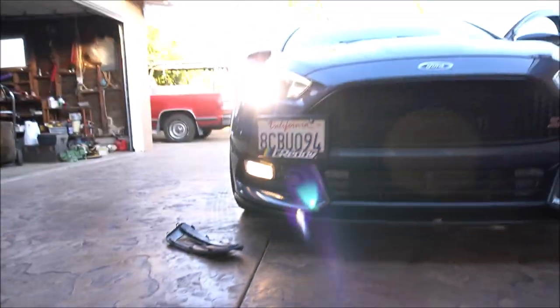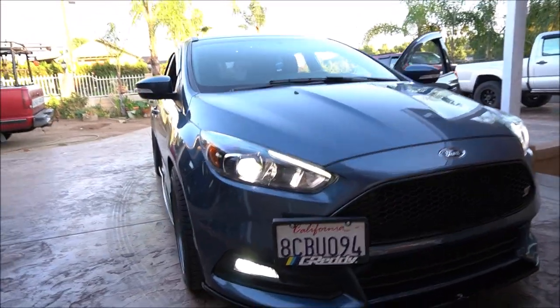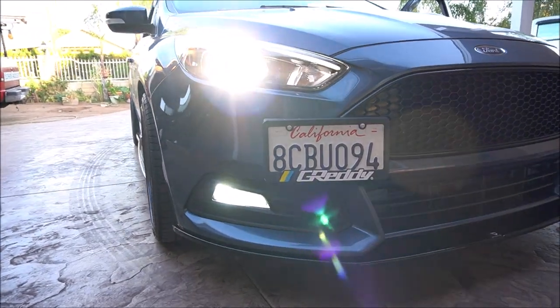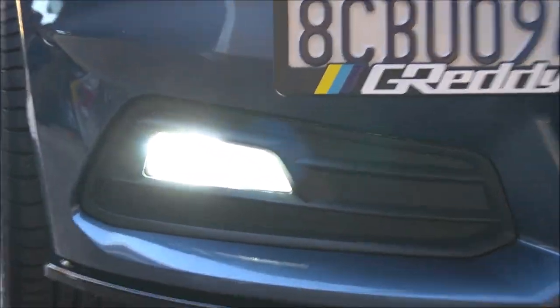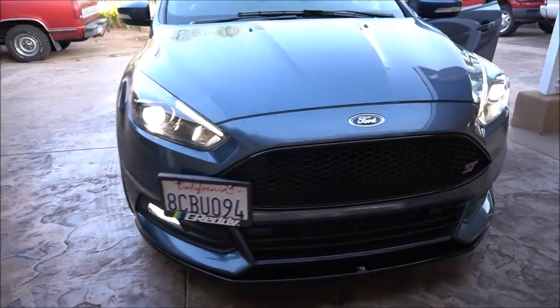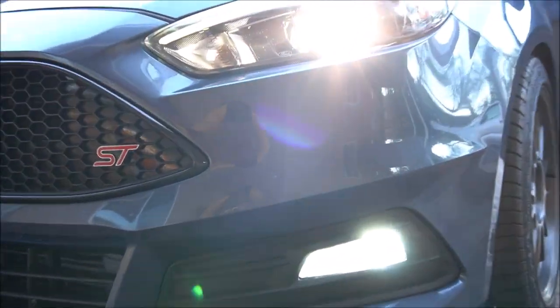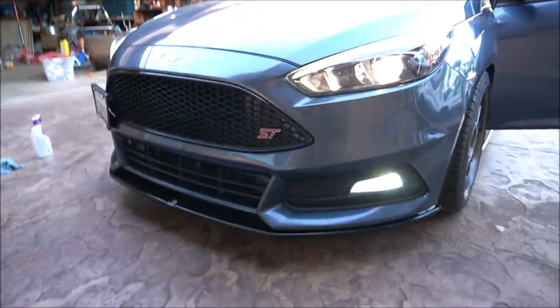Yellow versus white. So there you go guys — it's literally that easy. I just put everything back together, and I absolutely love the white lights that match with the headlights there. Looks awesome.